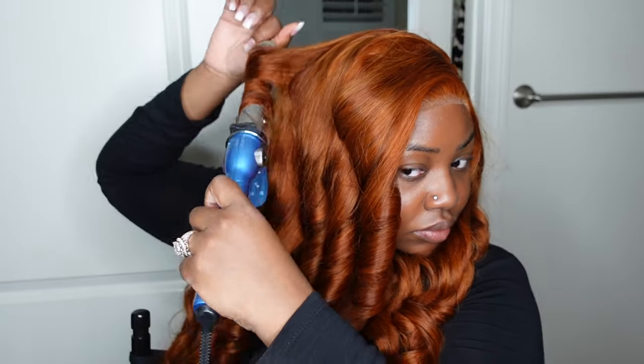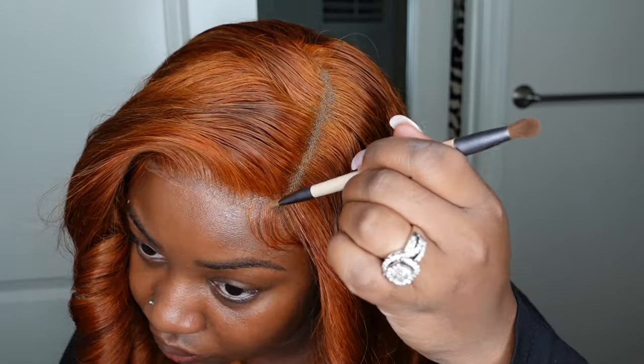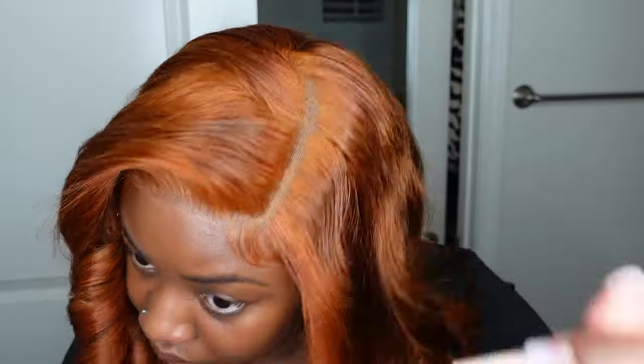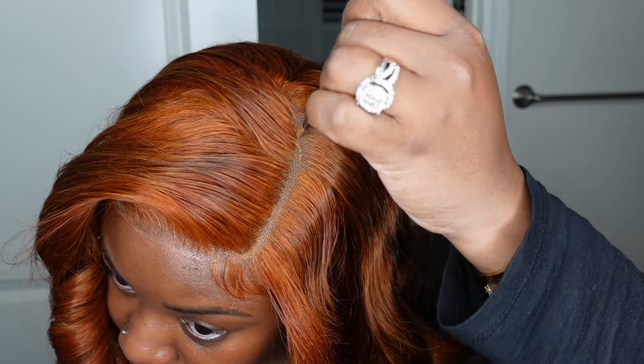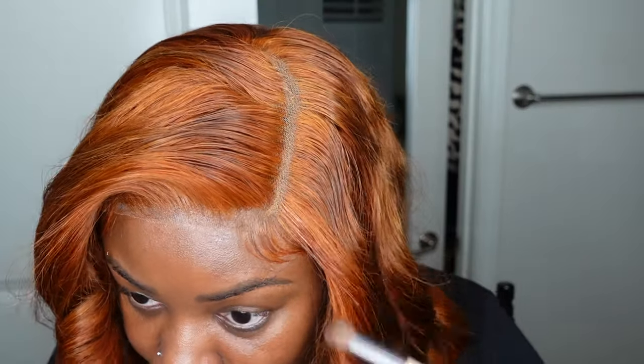I did curl the hair, and now I'm adding some concealer to the parting and then powdering along the hairline. Be sure to get a color that will look good with colored wigs. Typically the color of the product you use may look different on transparent lace versus HD lace — this is transparent lace. I did use a powder that is a little bit darker than my skin tone and it went perfectly.